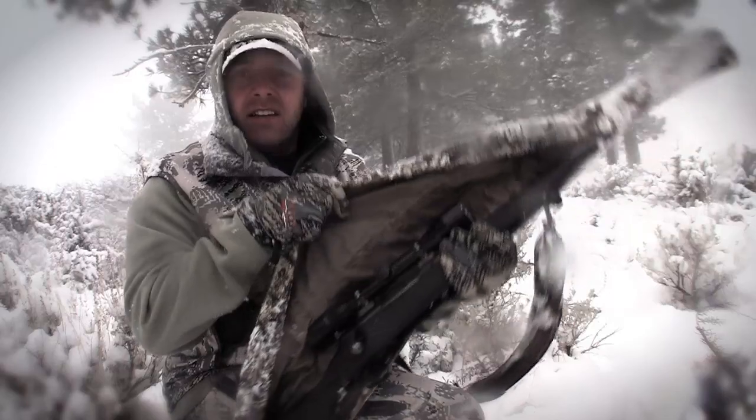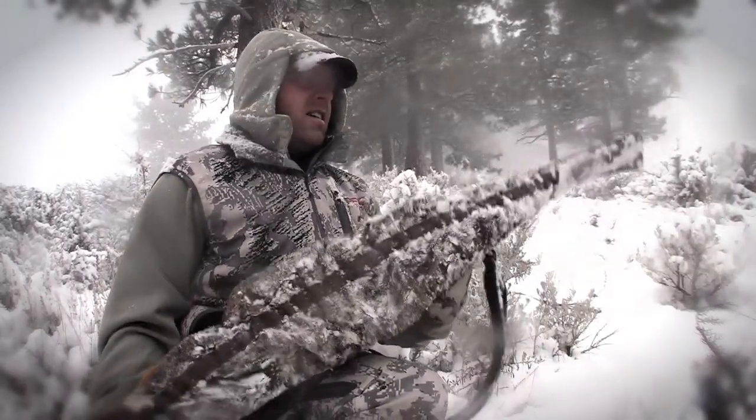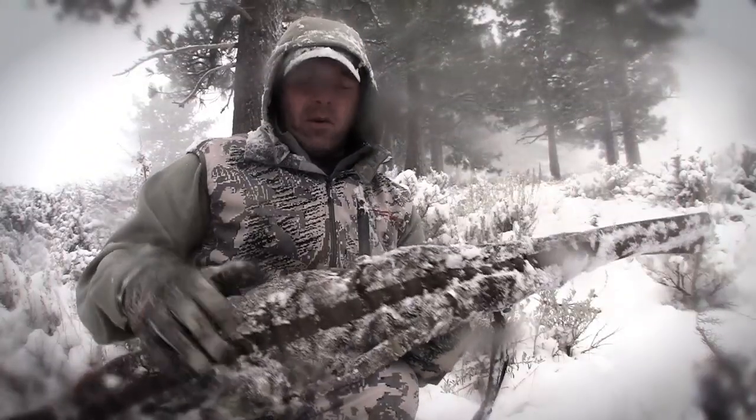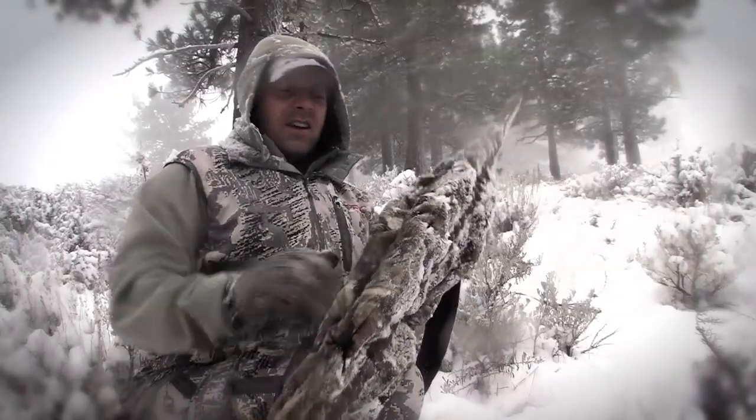You can see the inside of my action, the rifle — everything is perfectly dry and away from the snow. It has this waterproof lining on the inside to keep any water from penetrating in. Real heavy-duty, soft outer shell.